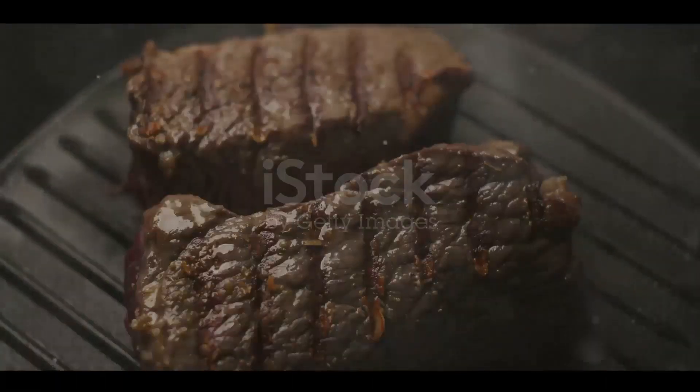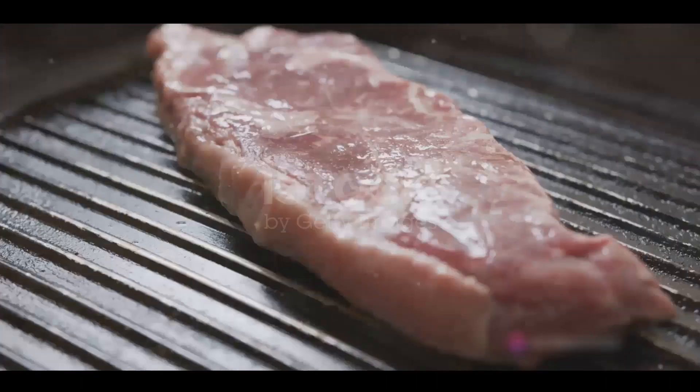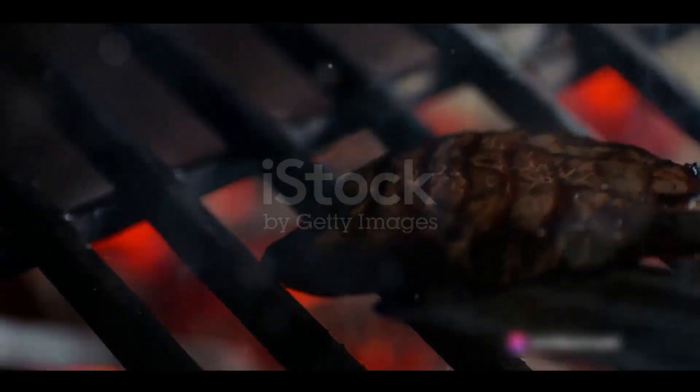Once you've got your cut, it's time to bring the steak to room temperature, ensuring even cooking. Then we pat it dry, getting rid of any excess moisture. And finally, we season it generously, letting those flavors seep in. Preparation is key — the perfect steak starts well before it hits the grill.